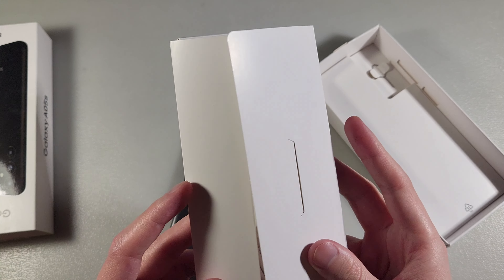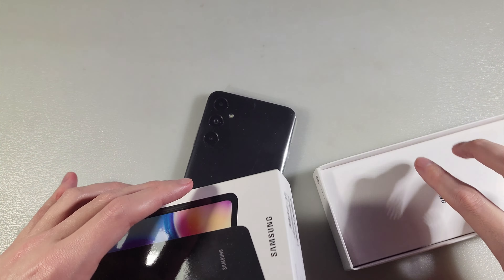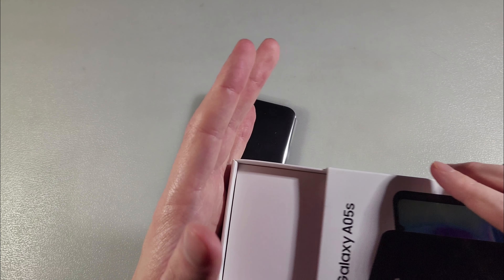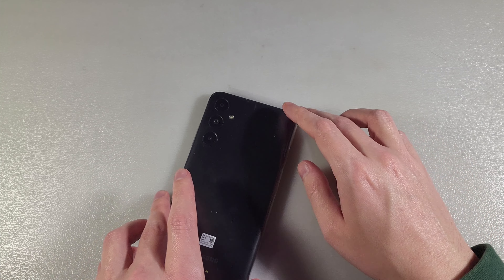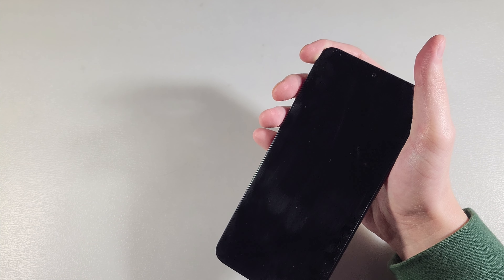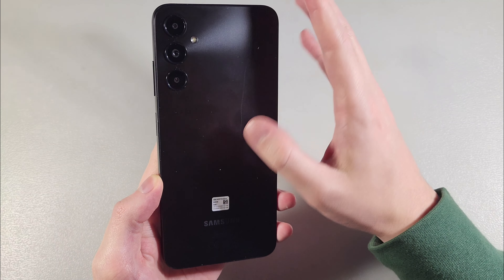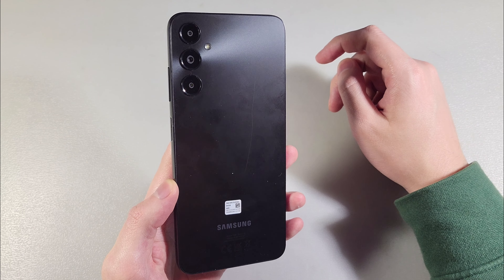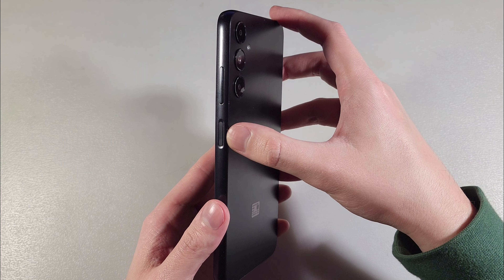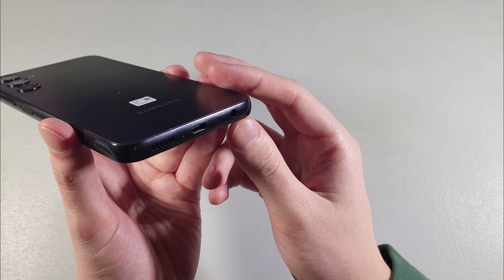On the front side, a 6.7-inch display; on the back side, a triple camera. The device looks like a Galaxy S20. On the side, a power button with fingerprint scanner and volume buttons. On the bottom, a USB Type-C port, speaker, microphone, and headphone jack.